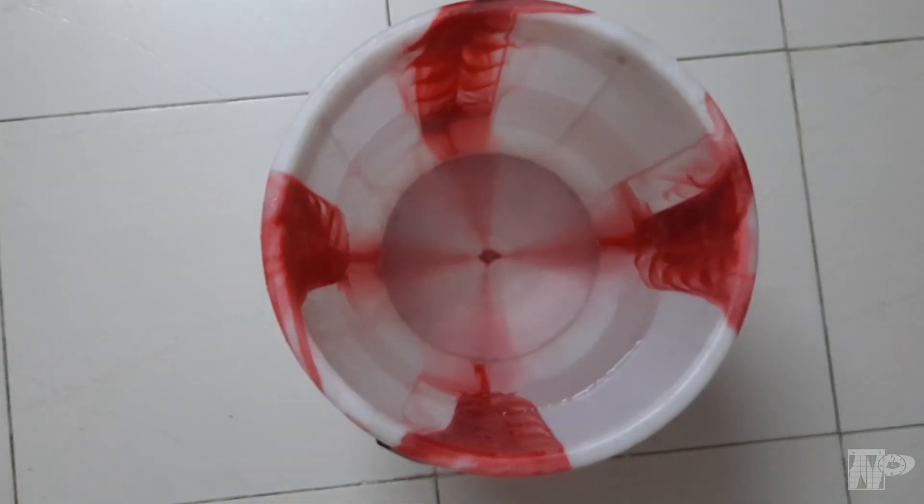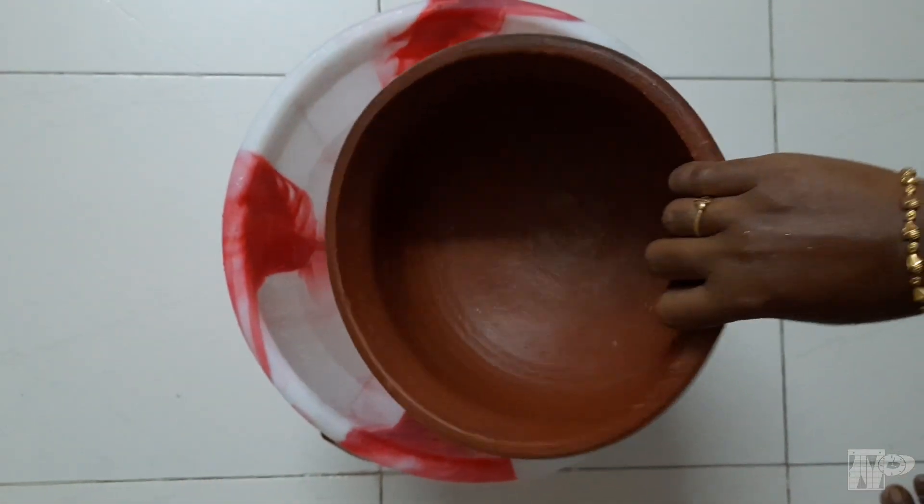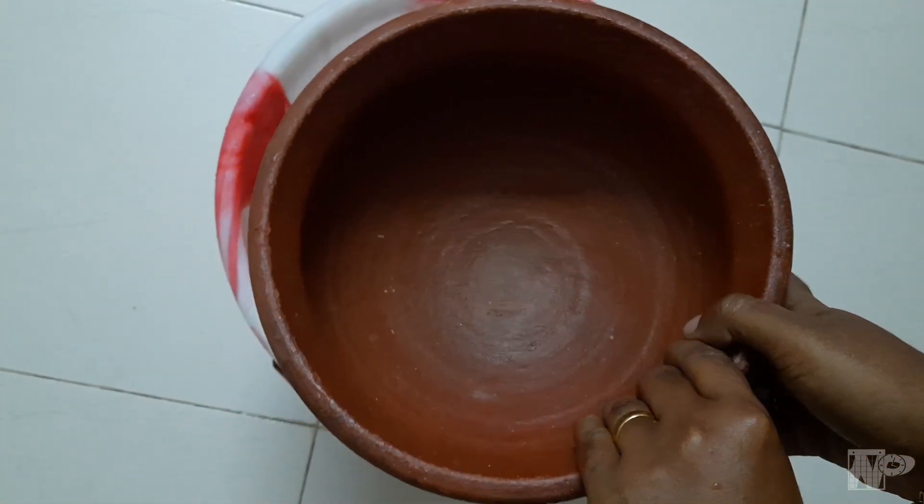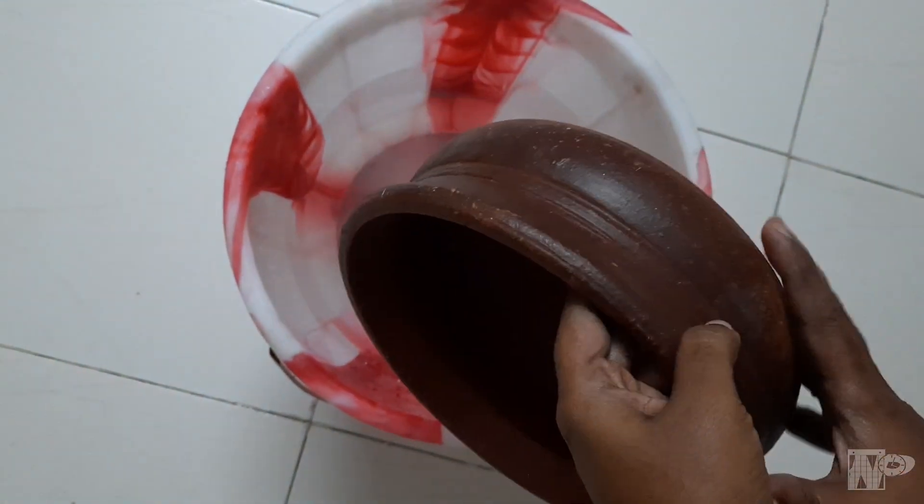So watch our video. Now let's see how we do seasoning in this pan. First, the pan is fresh. Now let's go to the pan overnight.